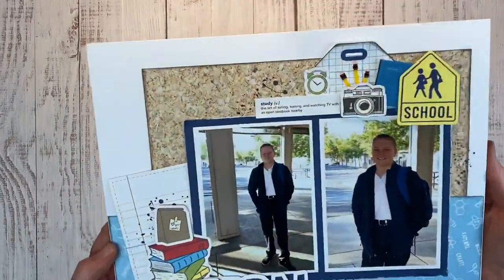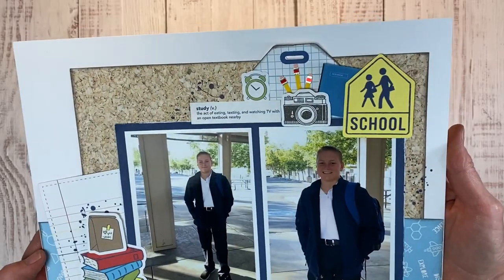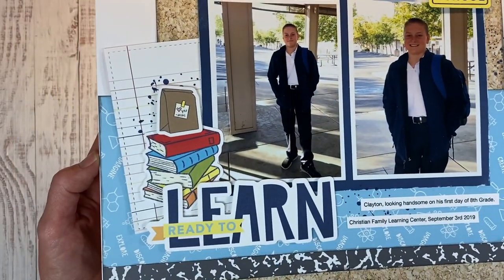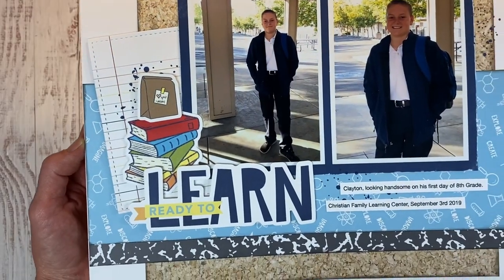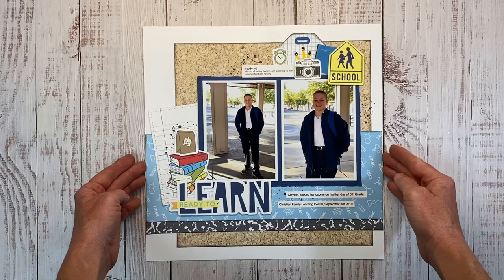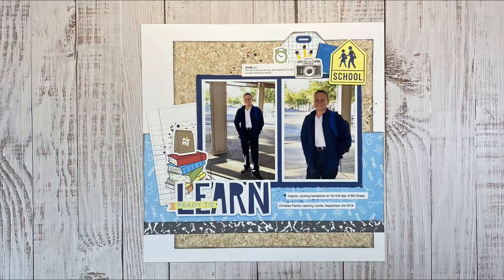Let me give you a closer look at all of those stickers working together to create a really fun embellishment cluster in the top and lower corner here. Stickers are awesome — I always love getting the coordinating sticker sheets because they just make for a super fast layout. If you found this video helpful, I would love it if you gave it a big thumbs up. If you're looking for more back-to-school inspiration, check out this playlist right here. Thanks so much for watching — you can find everything I used in the description box below and I'll catch you next time. Bye!